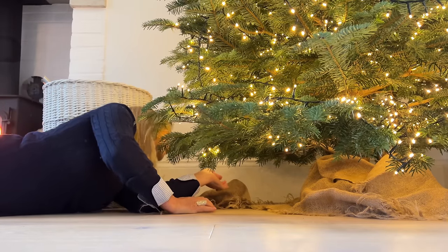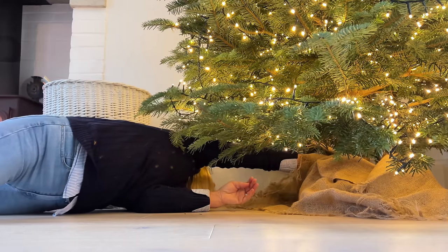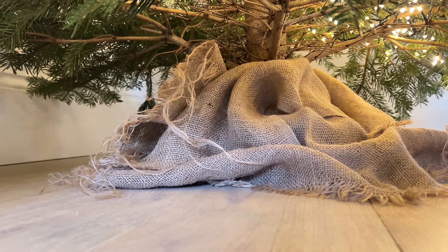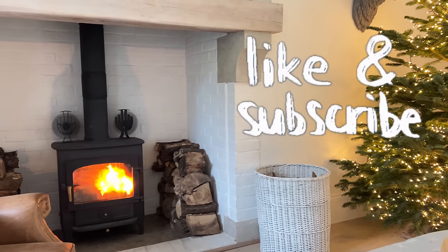I never waste money on tree skirts. This year, to cover up the stand, I'm using offcuts of hessian. I haven't made life easy for myself because I want the tree to cascade down, so I've not cut off the lower branches. And that's it for the tree in this room — it's a naked tree and I'm doing nothing else to it.